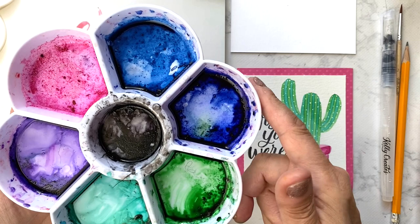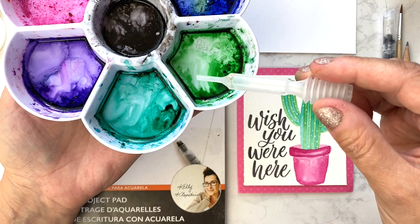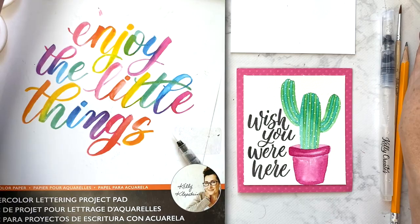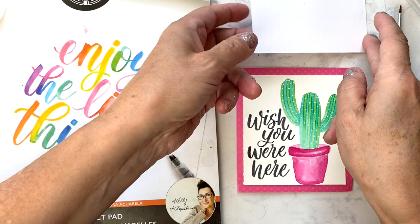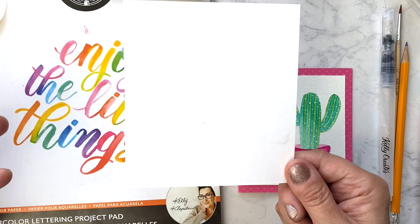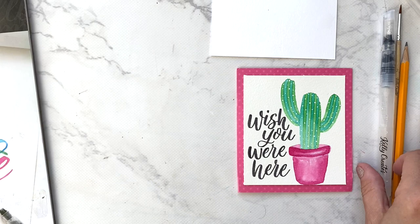I'm also going to be using the Kelly Creates palette. This palette comes with three pipettes, and we're going to dilute our inks after we drop them into our palette by adding clean water with the pipette. I also have the Kelly Creates Watercolor Lettering Project Pad — wonderful watercolor paper that is bright white and super smooth, great for lettering and painting finely detailed images.